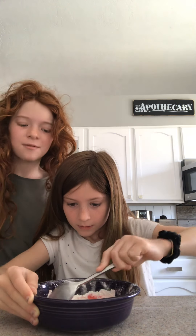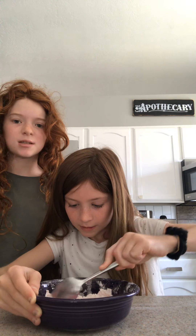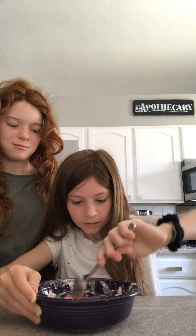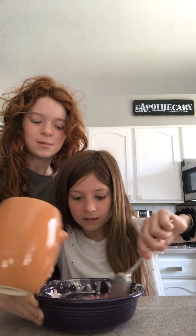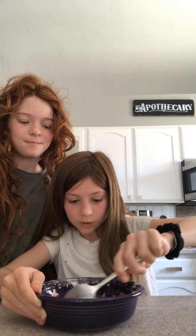If you guys know what Oobleck is, it's like the slime stuff that when you hit it, it turns hard and then when you let go of it, it melts to soft. It's like that but edible — it's supposed to be slime that you can play with. You cannot play with this. Yeah, it's way too messy. You need to add too much water.